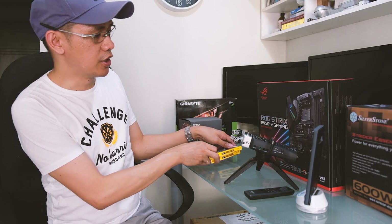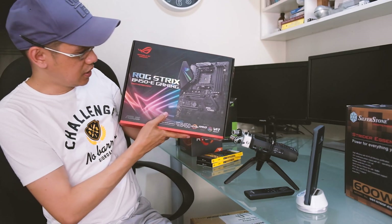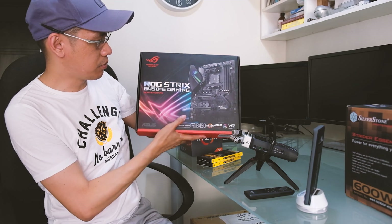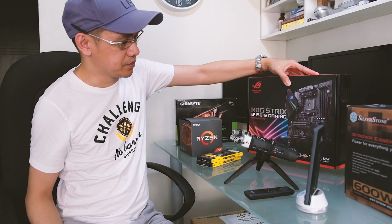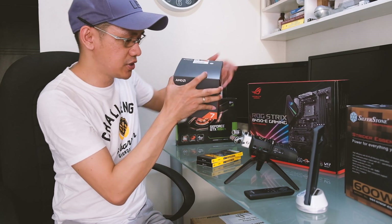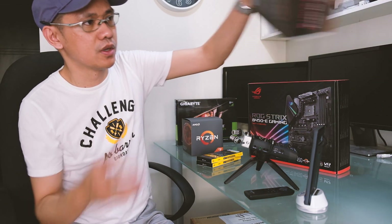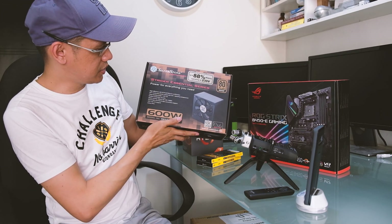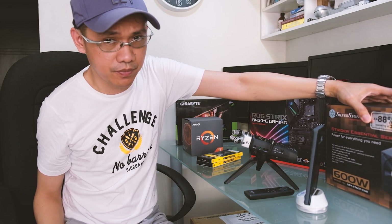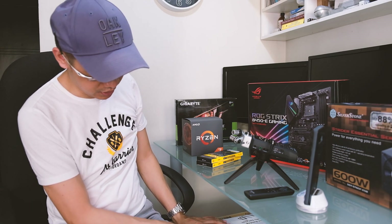So 32GB na siya. For the motherboard, I decided to use the Asus ROG Strix B450 chipset — for me, the best bang-for-the-buck motherboard for this Ryzen CPU. This would accept the first generation and the second generation Ryzen CPUs. For the power supply, I used a scrap part, which is the Silverstone Strider Series 600W. For the CPU case, I used the Silverstone PS14 Position Tower CPU case.